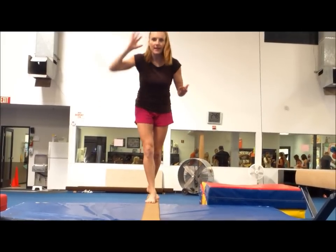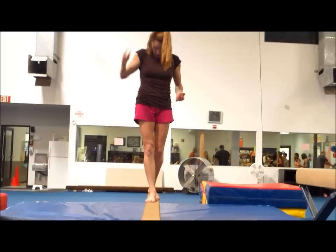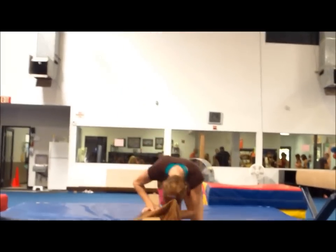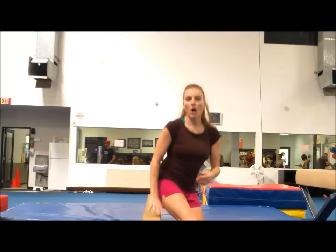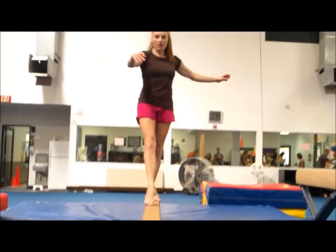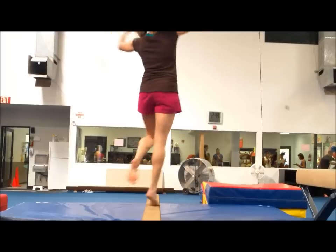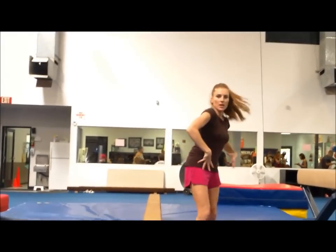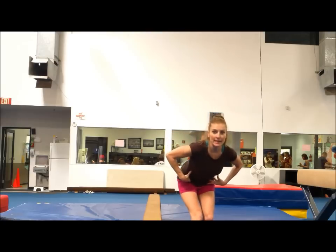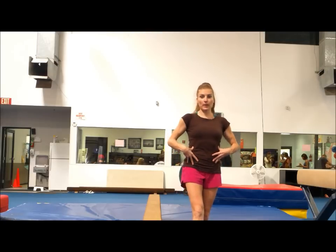And of course you never want to look down, because then your body's just going to go down too. Remember to complete the turn — sometimes kids aren't really all the way around yet. You want to lift and turn those shoulders, turn those hips. Not bending at the waist — keep this all open and tall.